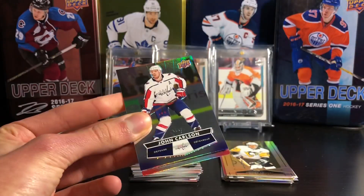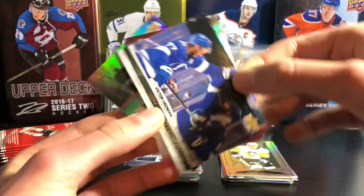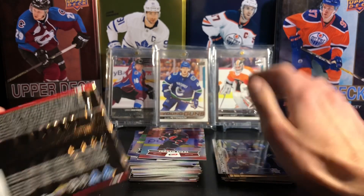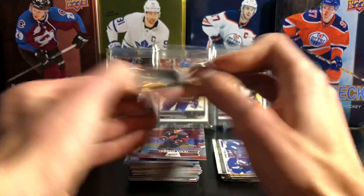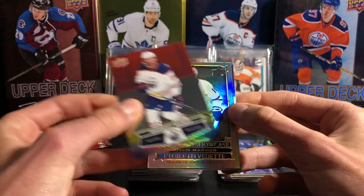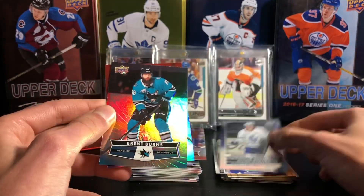In this pack got John Carlson base card, a Victor Hedman photo finish — getting a lot of those cards — and Jordan Stahl. They're one in five packs, so one of the more common insert cards, meaning you get a lot of those. A Darnell Nurse base card, a Mitch Marner Superstar Showcase — there's Marner and Brent Burns.